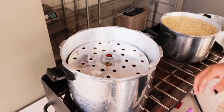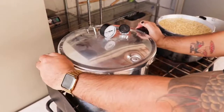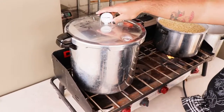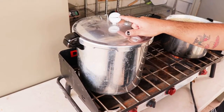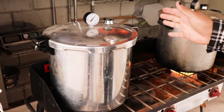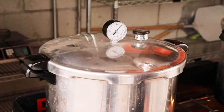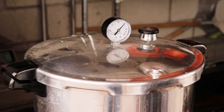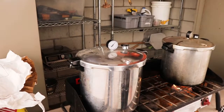The bags are ready to be sterilized. We put a dish on top of them because they're going to swell up with air and could clog the pressure cooker. We put the lid on and close it. Once the pressure reaches 15 psi, we start counting down one hour and let it cook. After about an hour and a half of cooking at 15 psi, we turn it off and let the pot cool down. Once it cools down, the bags are ready to be inoculated with mycelium — and that's how you prepare the grain.